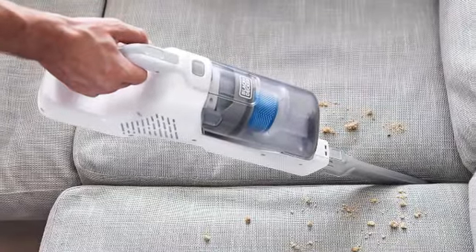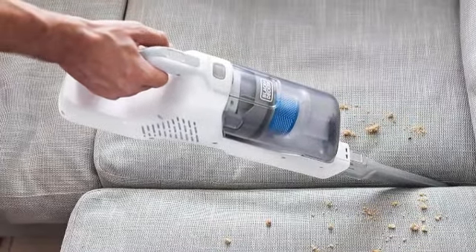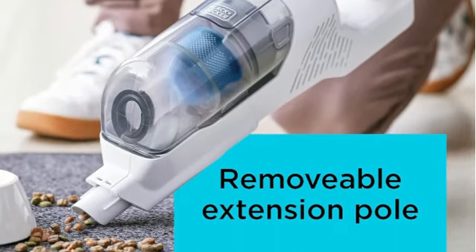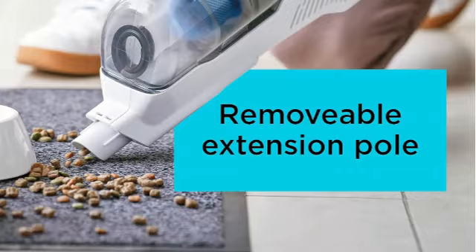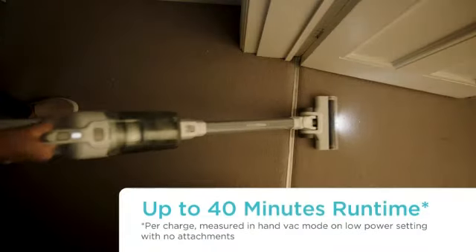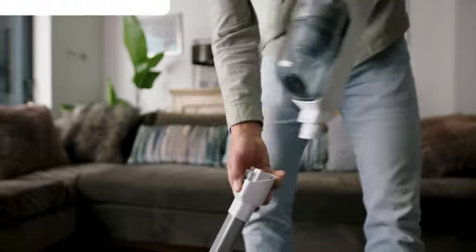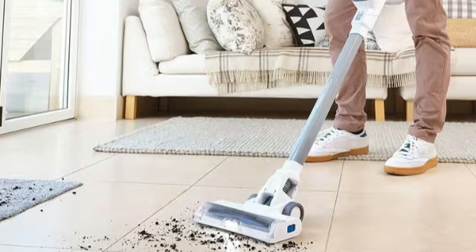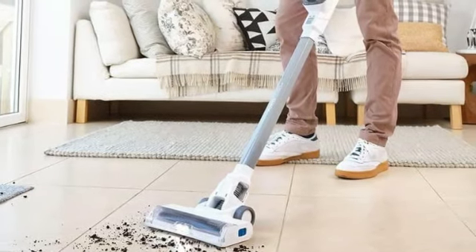Even on the low setting, the vacuum provided enough power to pick up large and small particles. We used it on carpets, hardwoods, and vinyl, and it glided smoothly across each floor type, suctioning away all the dirt. The slim head and swivel steering made it simple to clean under furniture and cabinet overhangs. This vacuum can also lay on the floor, so we used it to sweep under beds.